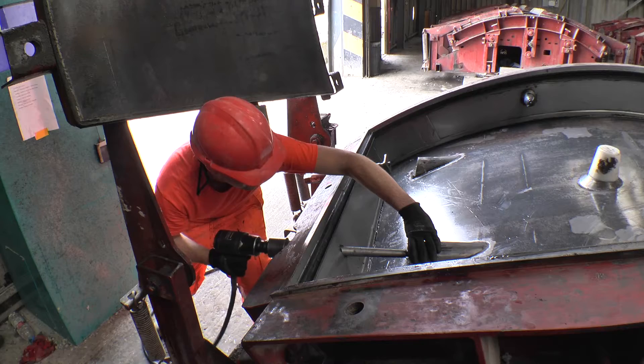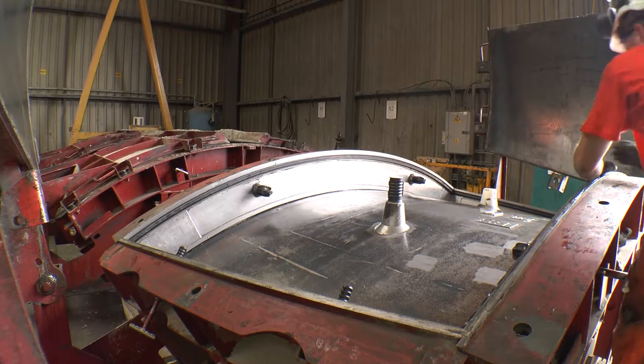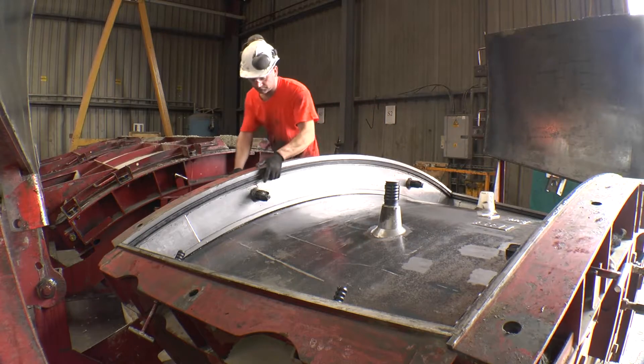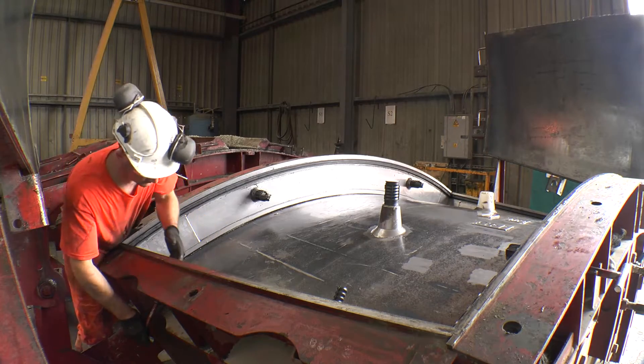Once all fittings are installed, a final inspection is made to the fittings and gasket prior to pouring the concrete, ensuring they are securely connected and that the gasket is correctly installed into the mould groove and in the correct orientation.